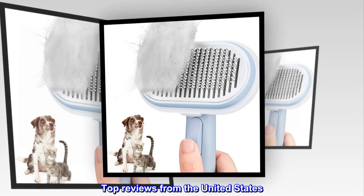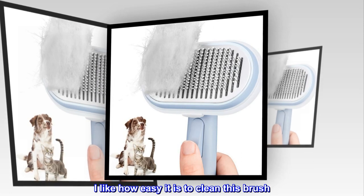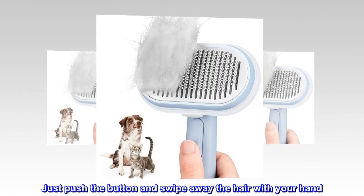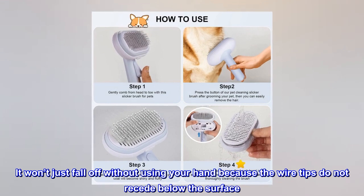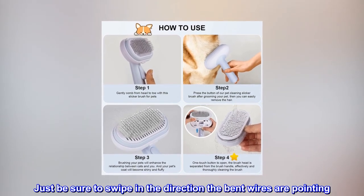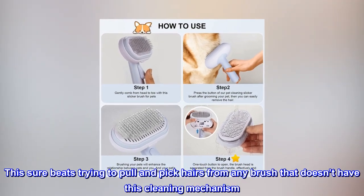Top reviews from the United States — Better than similar brushes I considered. I like how easy it is to clean this brush. Just push the button and swipe away the hair with your hand. It won't just fall off without using your hand because the wire tips do not recede below the surface. Just be sure to swipe in the direction the bent wires are pointing.